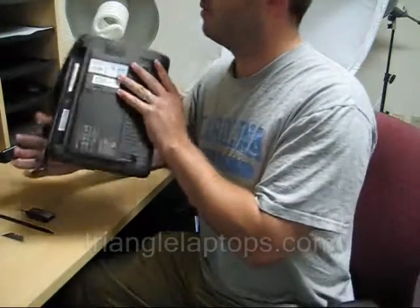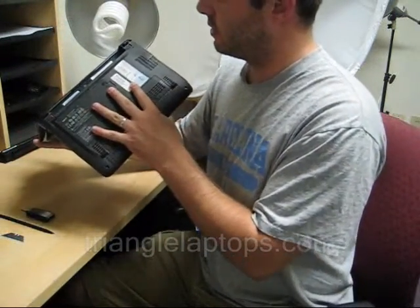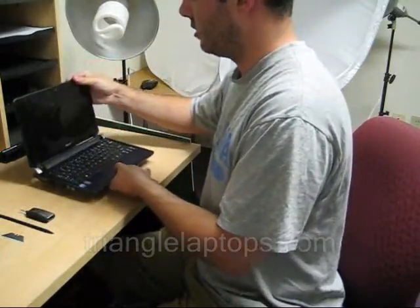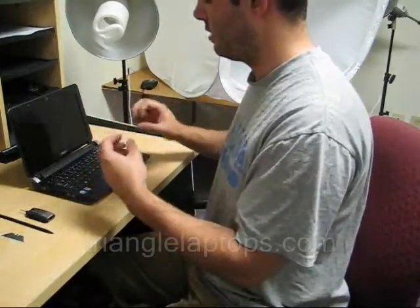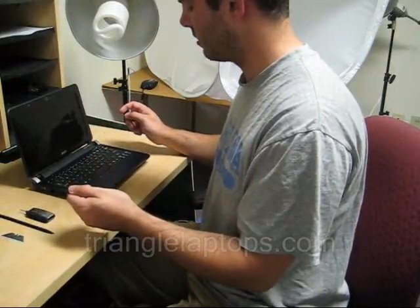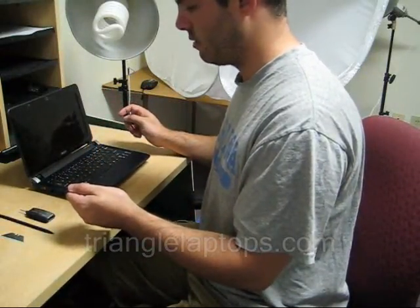Now you won't have to remove any screws for this at all. Basically you're just going to be releasing the keyboard itself from a couple of tabs on the side, it'll pop right out, and then you disconnect the ribbon cable and you're all set to go.